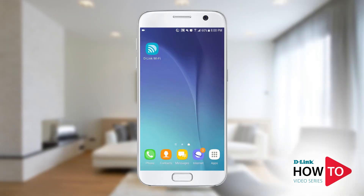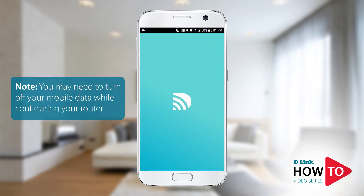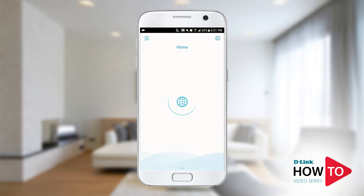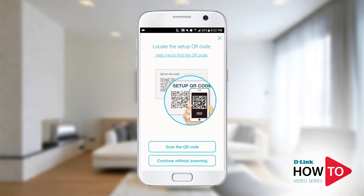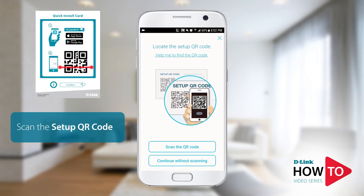To begin the setup, launch the D-Link Wi-Fi app. If you get a prompt to turn off your mobile data, please do so — once the setup is complete you can turn it back on. Tap on the menu icon on the top left, then tap Install New Device. Tap on Scan the QR Code and scan the code that is on the bottom of the router or on the quick install card.